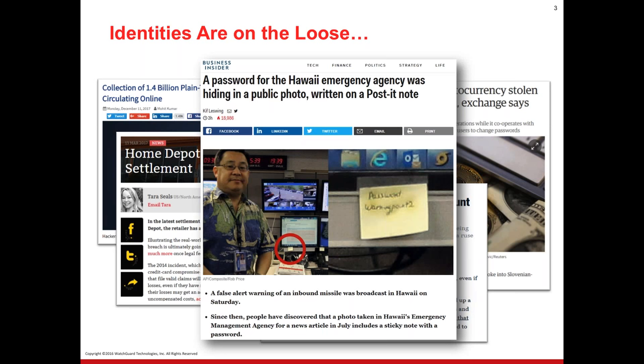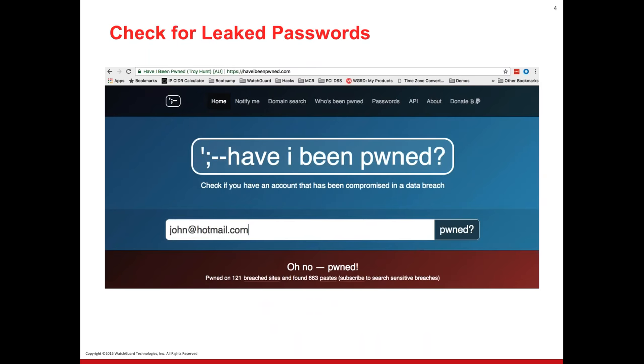Unfortunately, as shown here, you might remember the missile warning that came out from Hawaii. A picture surfaced shortly thereafter that this gentleman posted to social media — and if you look closely, his password is right there: 'warning point 2.' This isn't necessarily directly related to the missile alert, but we see how easy it is — people are posting selfies with passwords in the background. The number one tip is to check for those leaked passwords at haveibeenpwned.com — it's a nonprofit organization where you type in your email address to see if you've been compromised.